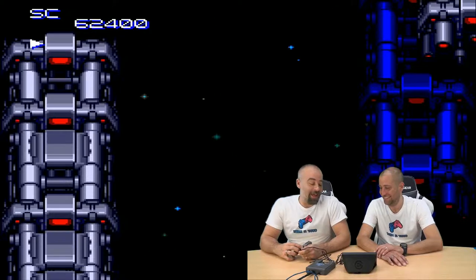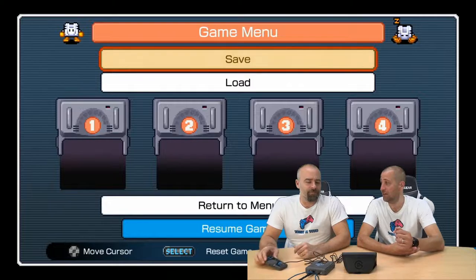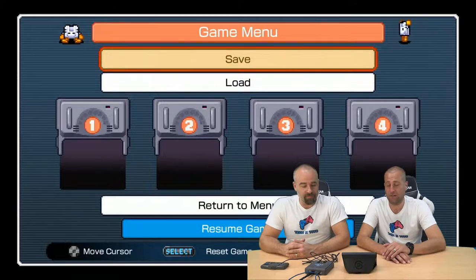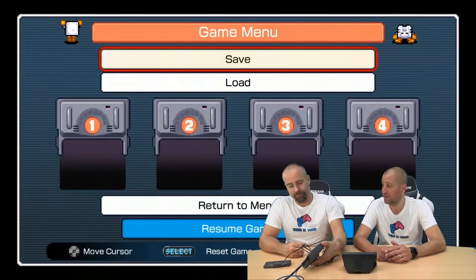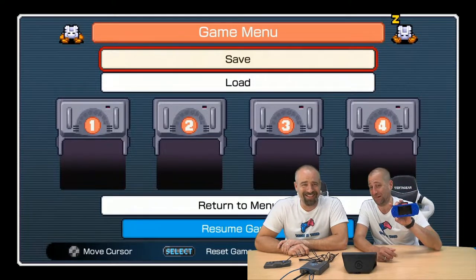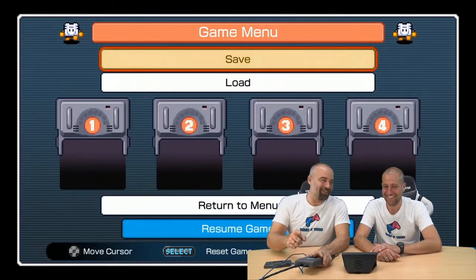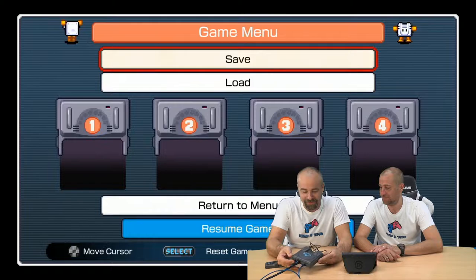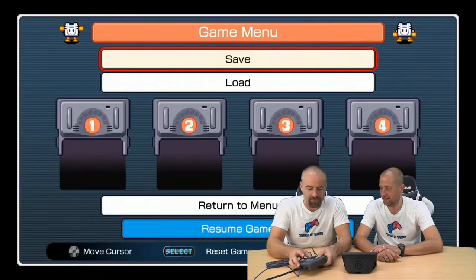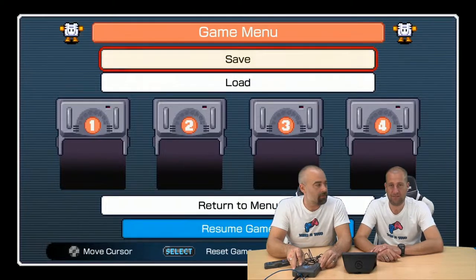My thoughts are let's take a screwdriver to this and potentially have one in the back of it so we can get into it. Bearing in mind it was a hundred quid — I'd rather not break it, but I wouldn't mind seeing what's in there for my hundred quid. The plastics are pretty crap. It's nearly as good as the PVP boy that we've done in the past. I'm still confused over the little latch that stops the cartridge from coming out, even though you can't put a cartridge in it. Let's have a look inside.